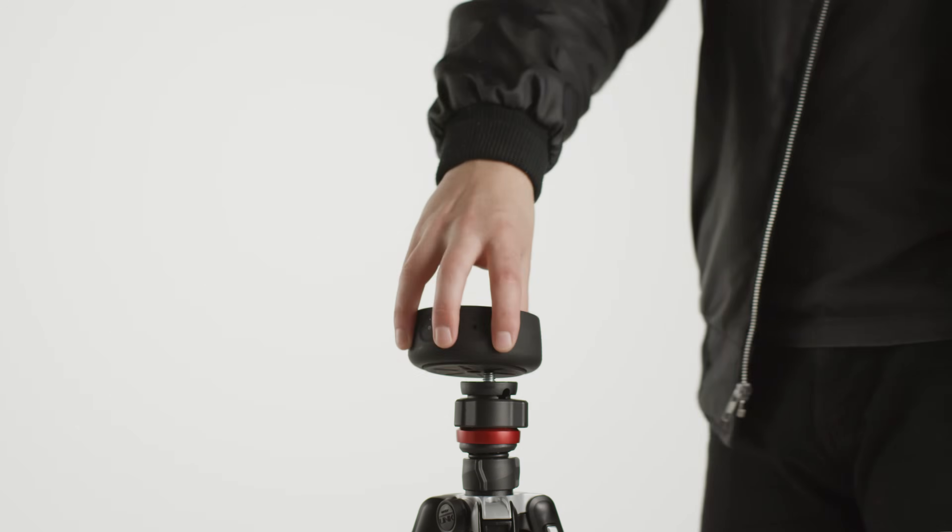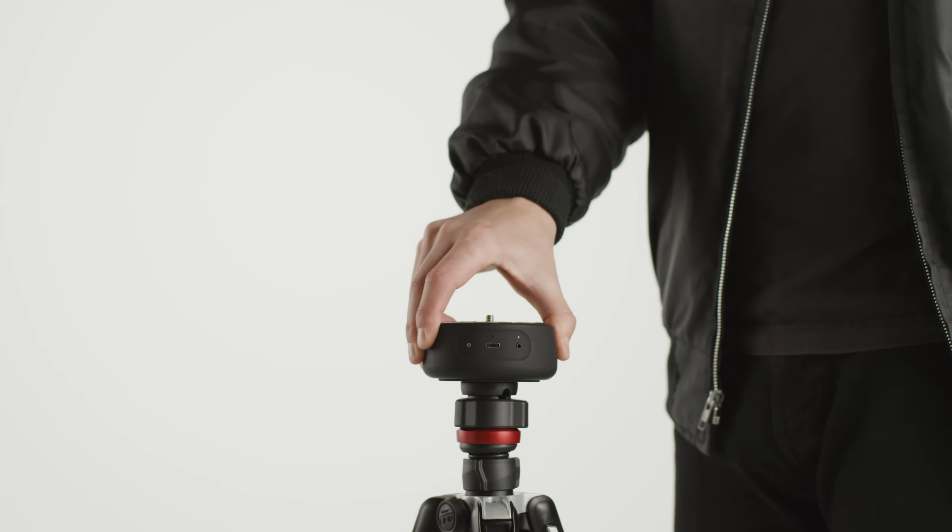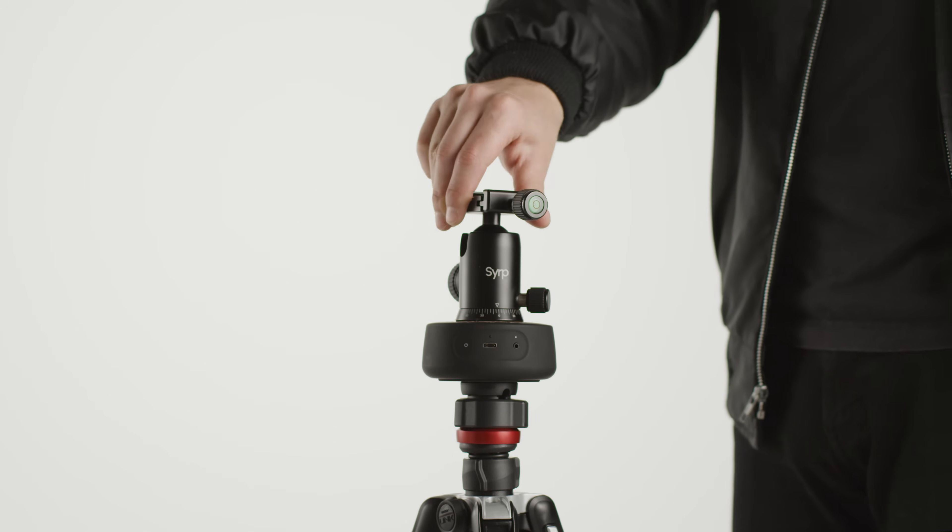To begin, mount your Genie Mini 2 on a tripod, making sure it's level. Mount your camera and plug in the shutter release cable.